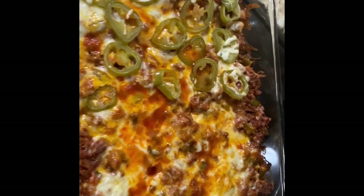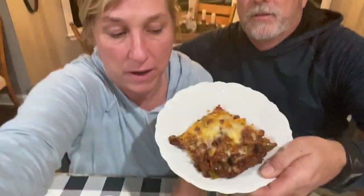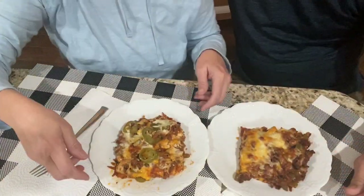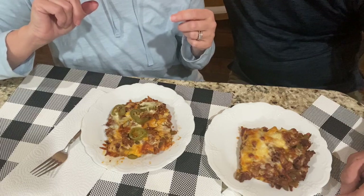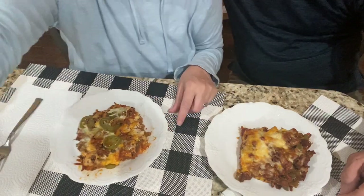I just took this out of the oven — oh yum! I'm going to cut this up and Scott and I are going to eat. It smells so good! This is a complete lean and green meal — the zucchini, bell peppers, and sauce are your three greens; the eggs, cheese, and meat are your lean; and the onions and peppers are condiments. Scott says he lost interest at 'zucchini,' but he's going to try it.